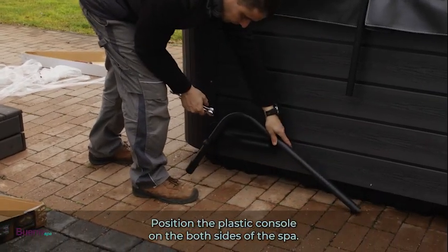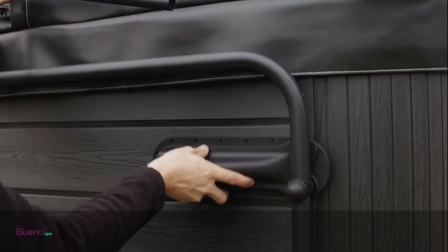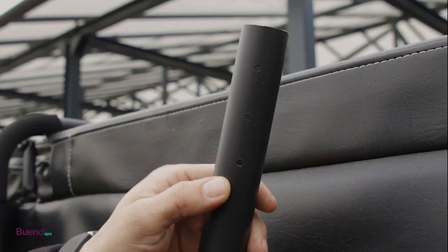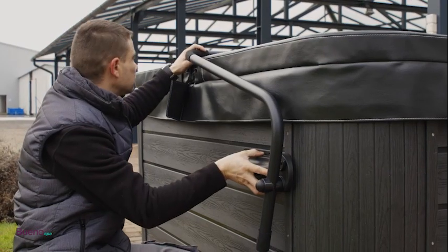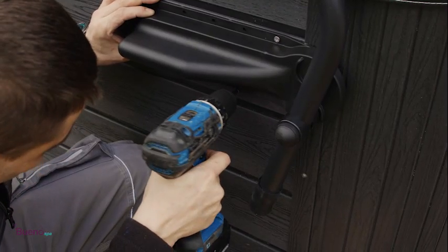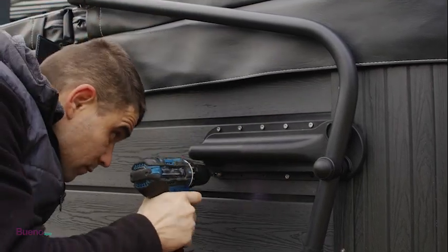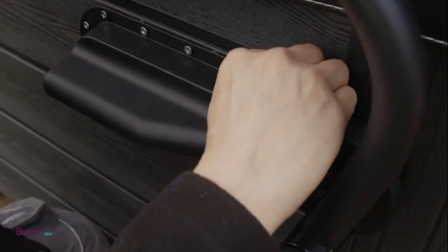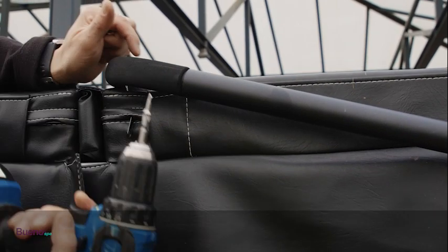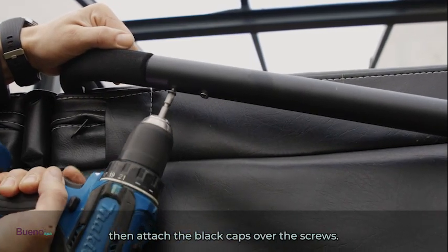Mount the plastic console on both sides of the spa. We typically recommend placing this about four to five inches below the acrylic edge of the spa. Use the included drill bit to start the holes, then mount the console on the cabinet with screws. Once mounted, attach the black caps over the screws. Using the self-drilling screws, secure the pipes together, then attach the black caps over the screws.